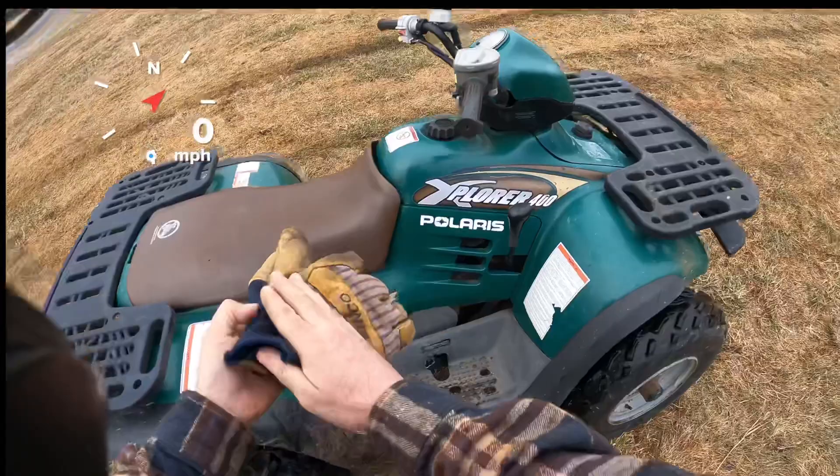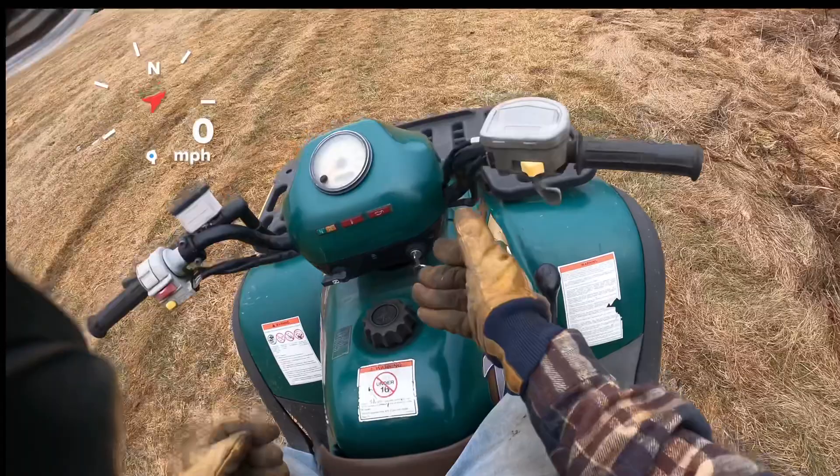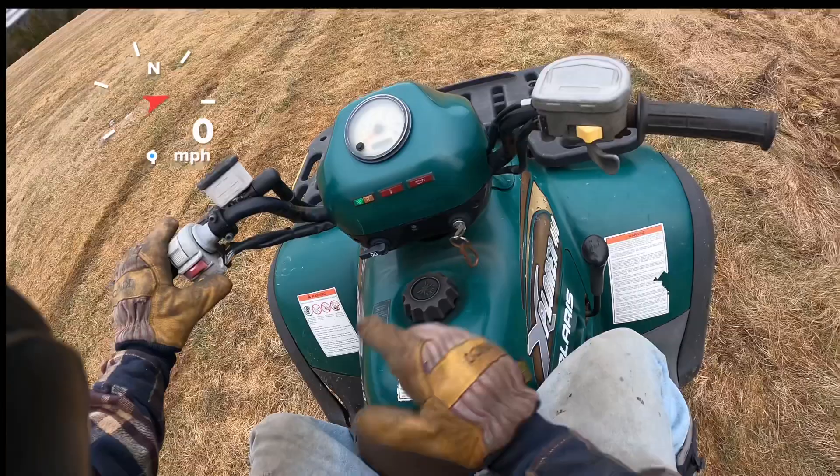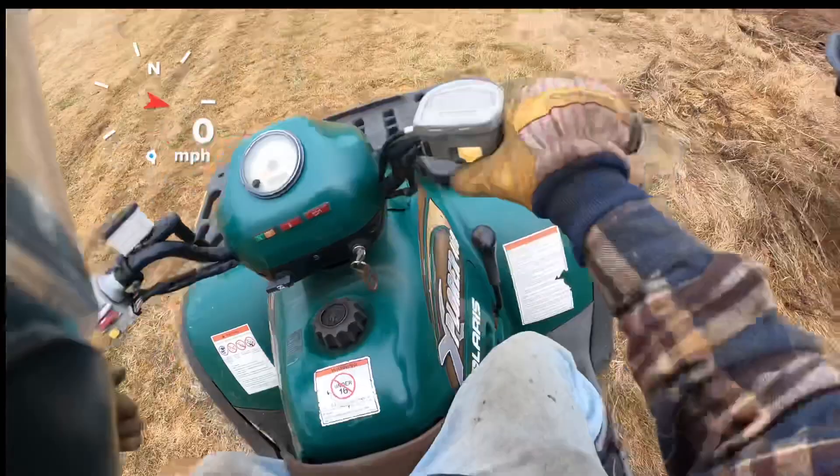Alright, so we'll hop on this thing. It does have electric start, and it's also got a backup recoil, but electric start works so we'll use that. So key switch, and then right here you've got your push-button electric start. High range, reverse, all the way over to low range.